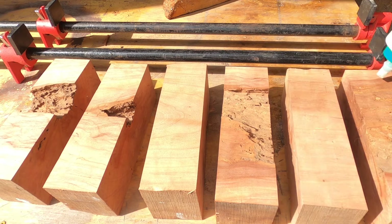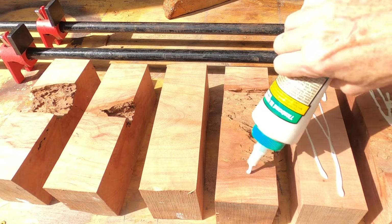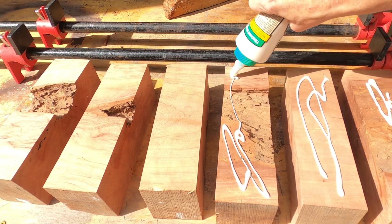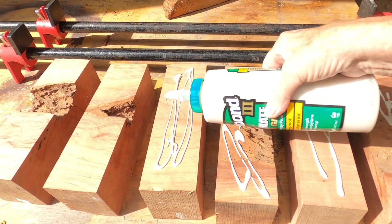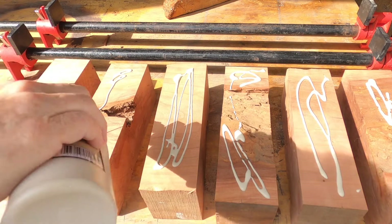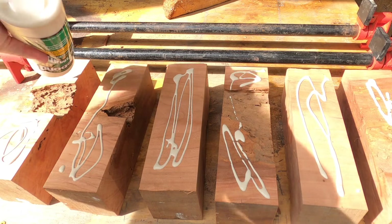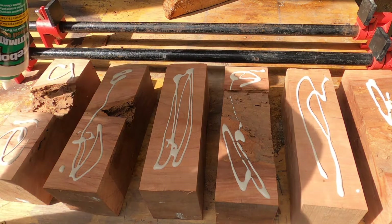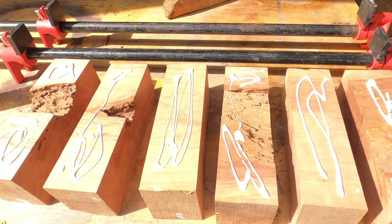Now I'm ready to glue this up. I've flipped them back over on their original surface and I start to glue these up. This is a waterproof glue — one of Titebond's best — and it's a good glue for making cutting boards because you can be assured the boards won't split apart. Obviously making them flat is relevant, but also making them square.